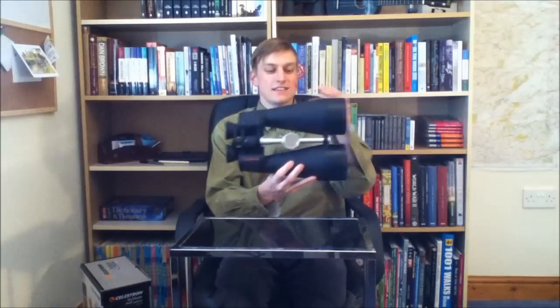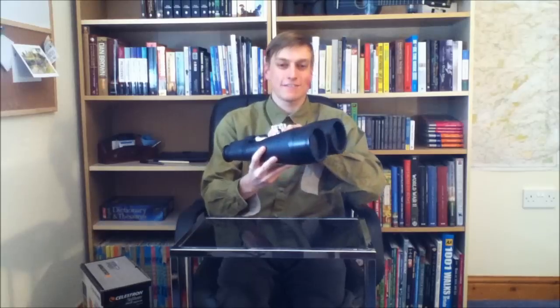All in all I am very impressed with these, been using them for over two months and haven't really got any complaints at all. The only thing I would say is definitely something to consider is that you're very likely to need a tripod, as even though they're much lighter and more portable than a telescope, they still weigh in at around two kilograms, and being this big as you can see, trying to hold these still without the support of a tripod is definitely a challenge, if not impossible.